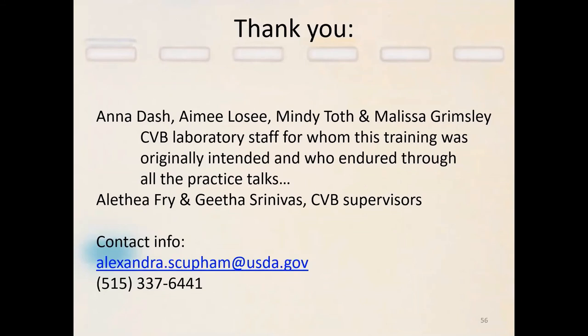Thank you very much to all of the people who helped me to develop this PCR series, my supervisors who gave me permission to do it and to make this recording for you. My contact information is down here at the bottom — please do not be shy to use it. I am here as a resource for you. I have collected all of this information over 30 years, and I have another 10 years of work to go, but I would like to disseminate the information. If you have any questions, please don't be shy about contacting me. Thank you so much.